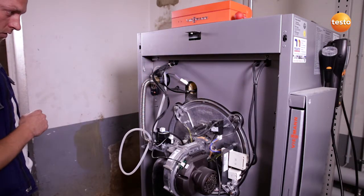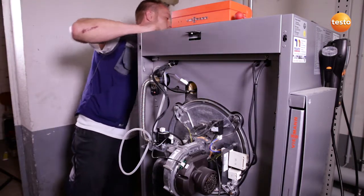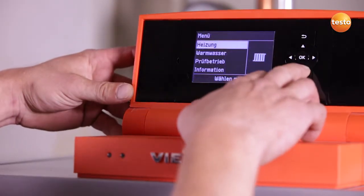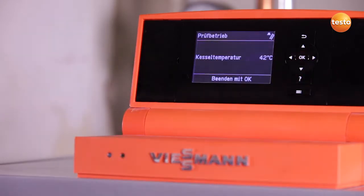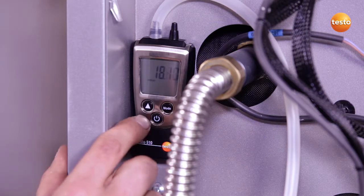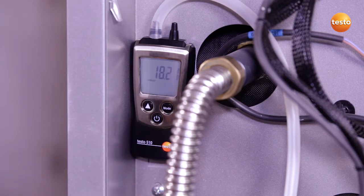The instrument is now switched on and the gas cock opened. I'm now going to start up the system so I can measure the gas flow pressure. As I can see, the gas flow pressure is ok, so the system can be operated safely. Thanks to the Testo 510's back-lid display, I can read off the value clearly and legibly even in poor light conditions.